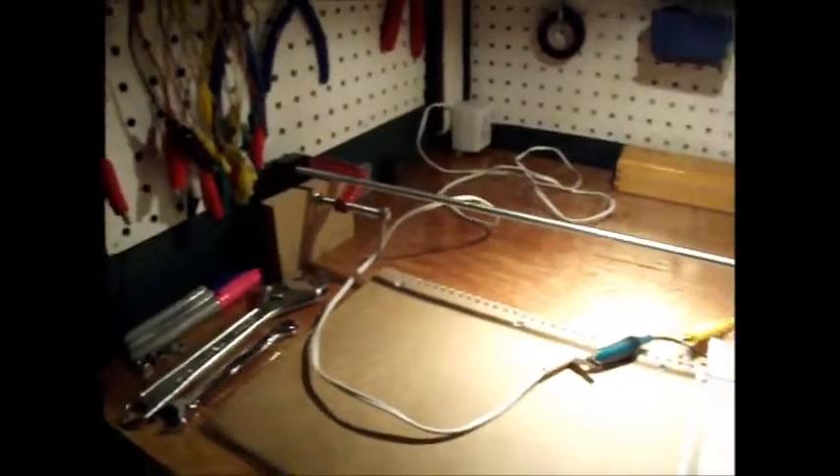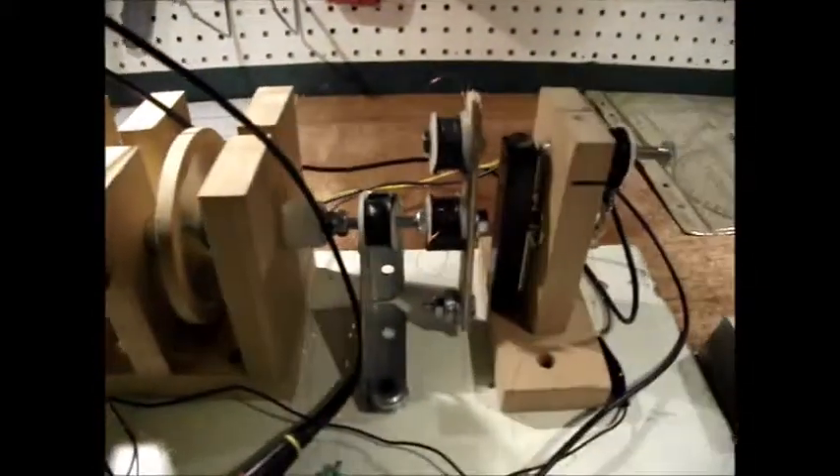It's March 11th. This is my current motor test setup. I've got a three-foot quarter-inch all-thread. It's the same motor as in my first video, except that it's been trimmed down a little bit. It's easier to assemble or disassemble.